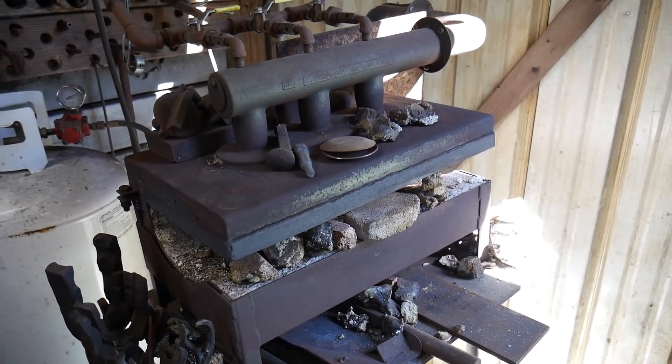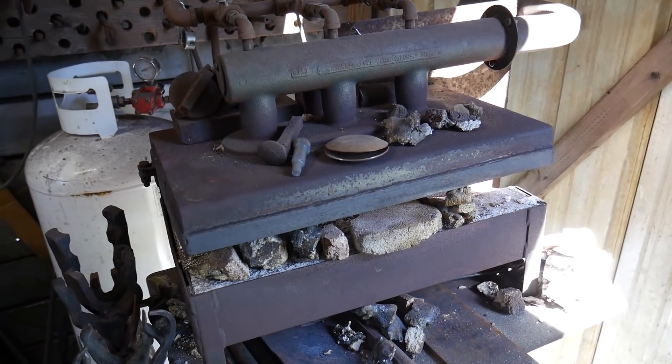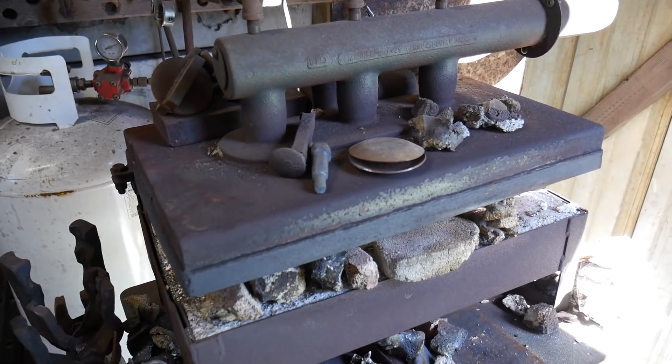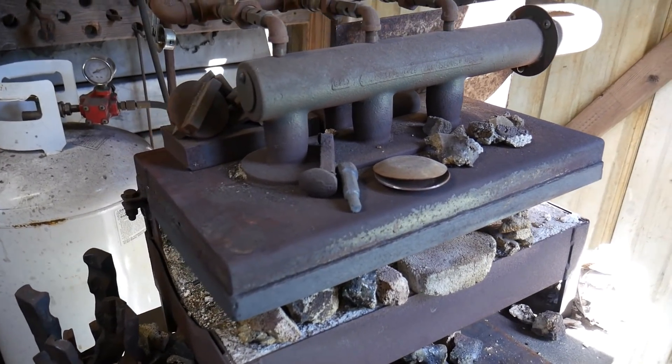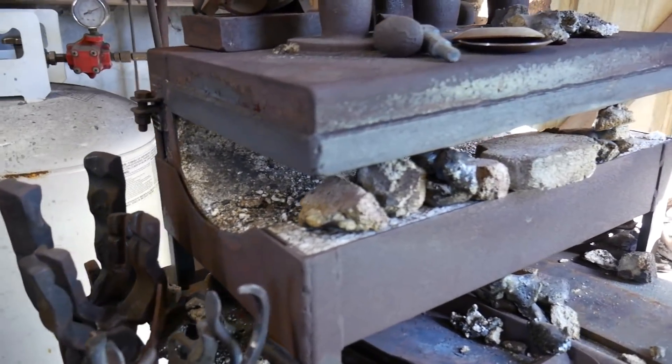So, forge design — a few things that you want to take into consideration when you're designing a forge, when you make a forge, or when you install a forge for your specific purpose is the actual design. And that's going to come down to several key elements.